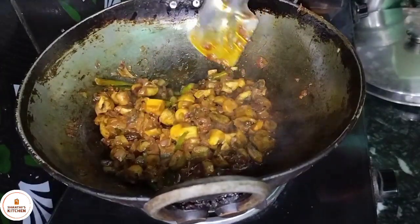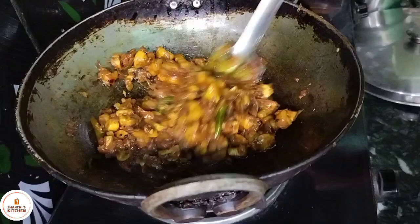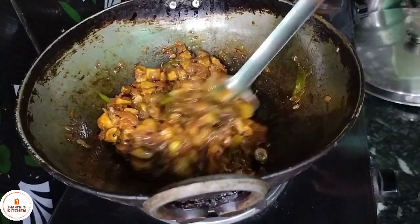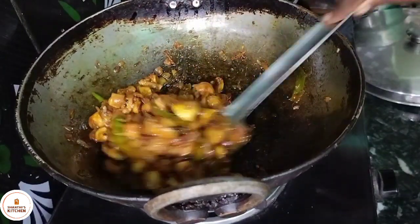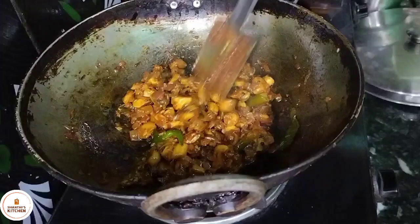Hi, hello, welcome to Santhi Kitchen. This recipe is made of mushroom curry. This recipe is very simple. It's very good to taste.